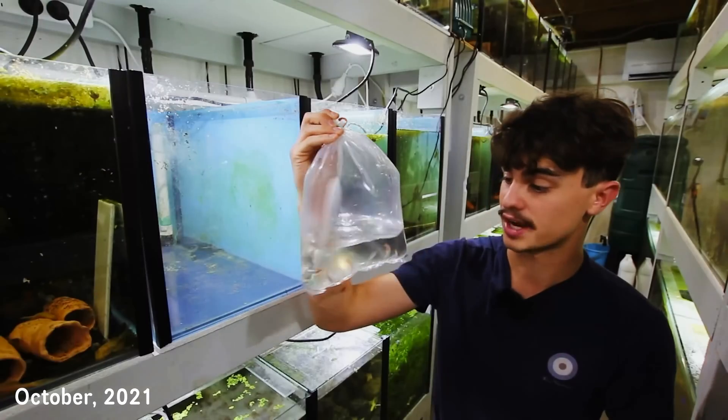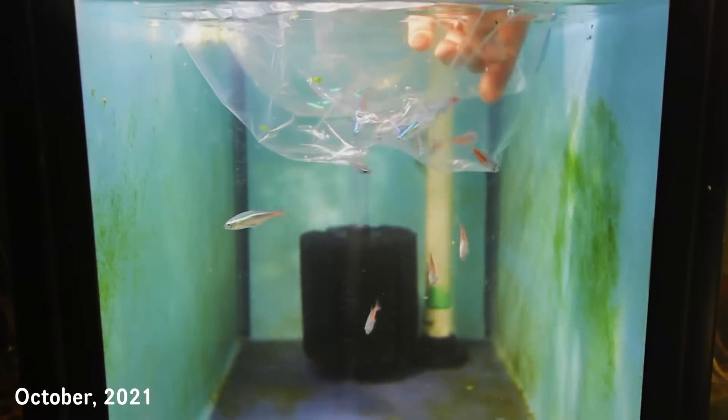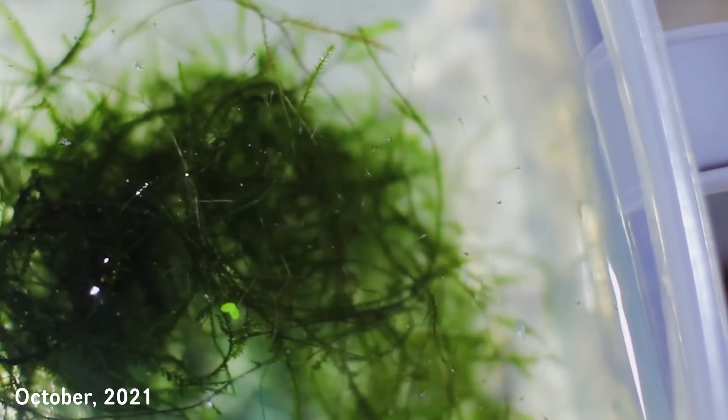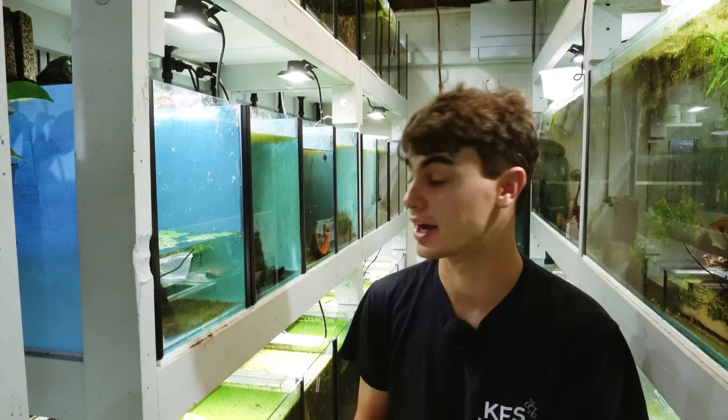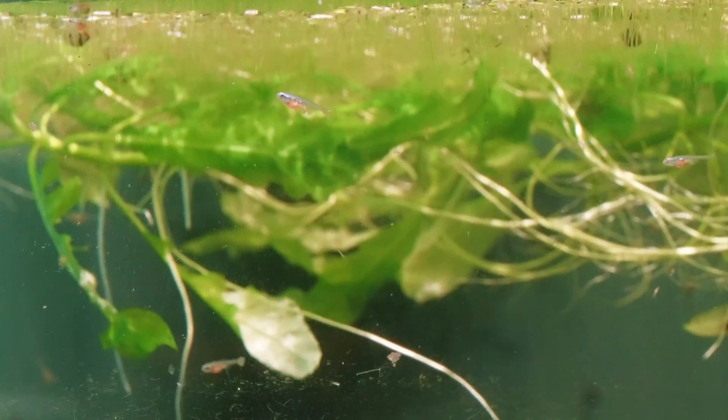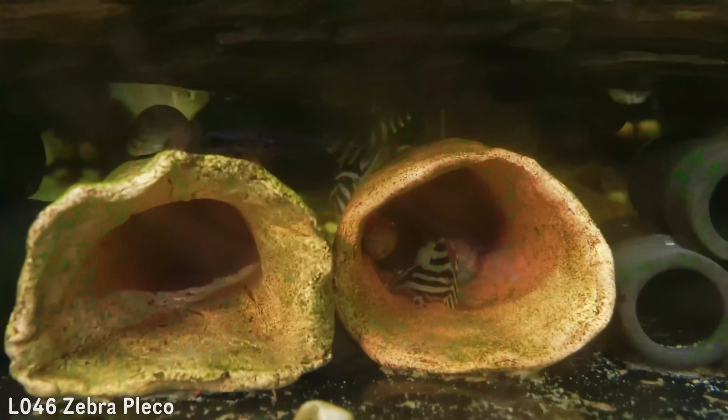A couple months ago I thought it'd be a fun idea to try and breed some of the Neon Tetras I had in my fish room. I bought these guys last year for a breeding project that I did and I was actually successful with breeding them, but I was unable to raise any of the fry that I bred. So I was still determined to try and get some extra fry in the fish room to use as dither fish for some of my Pleco tanks.